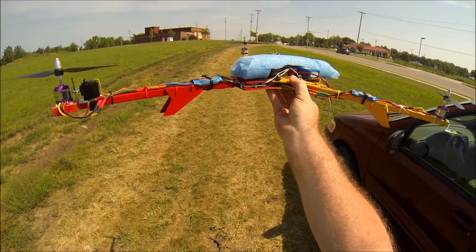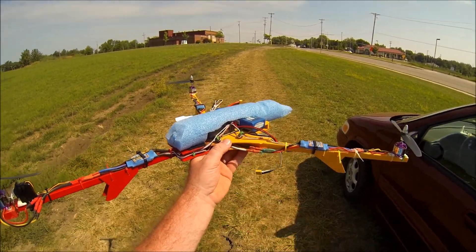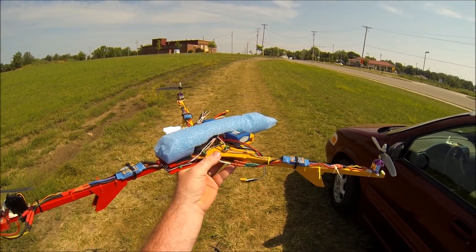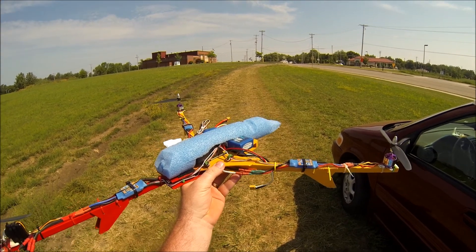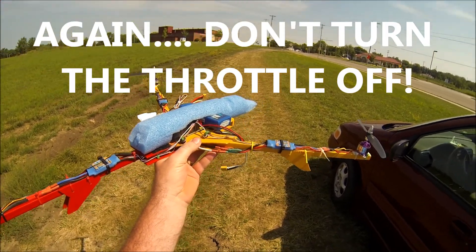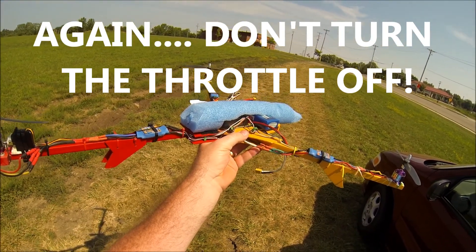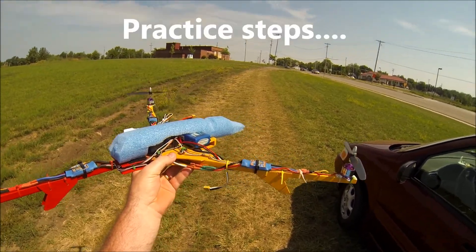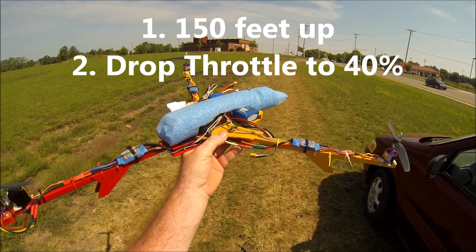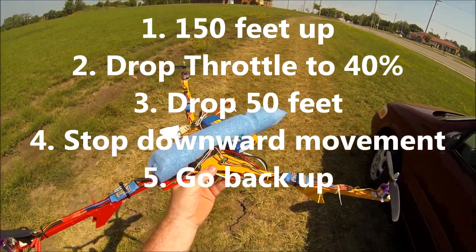Go up and down a few times until your thumb gets used to only dropping about 40 percent of your throttle. You don't want to turn the throttle off — don't ever turn it off on a tricopter. Get it up, cut the throttle down, let it come down a bit, catch it, and go back up. I'll go ahead and show you some of those steps.